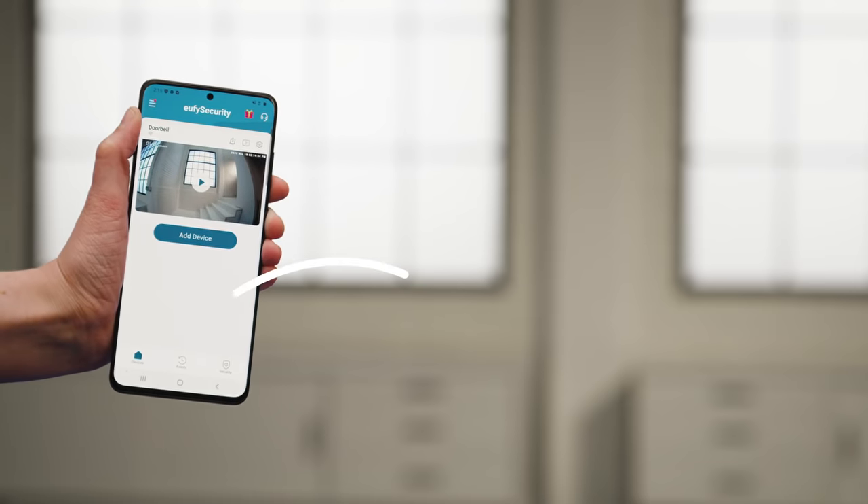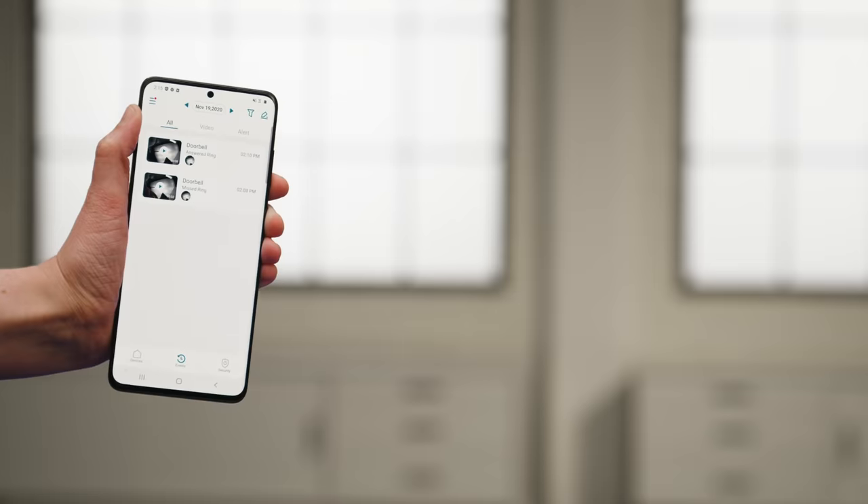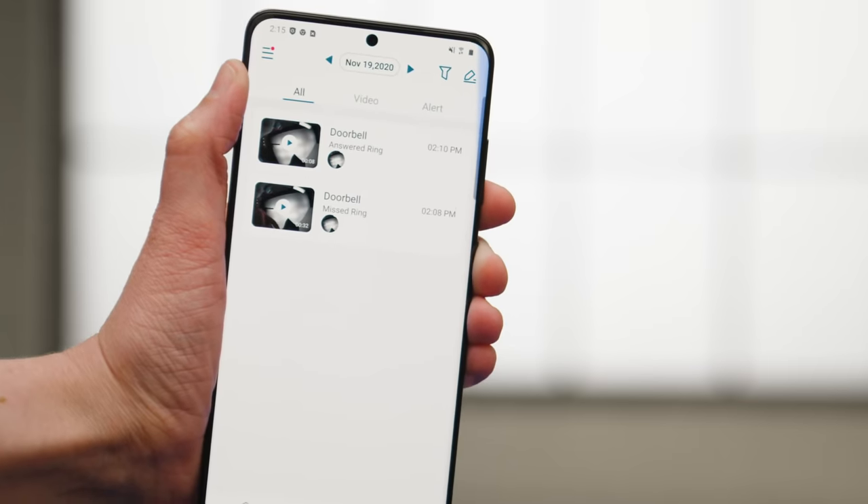To watch recorded footage in the app, simply tap on the Events tab and filter by date, device, or video type. You can manage all your recordings here as well.